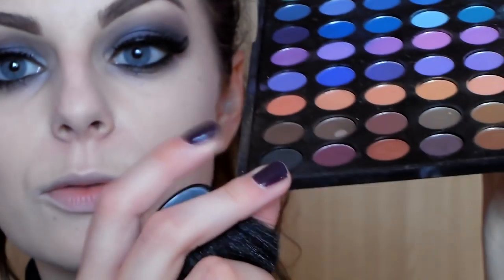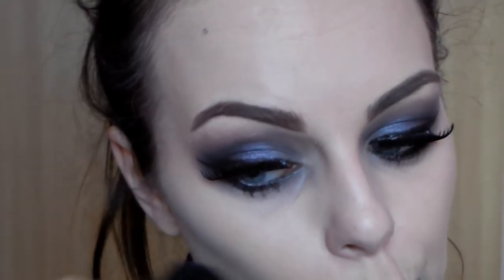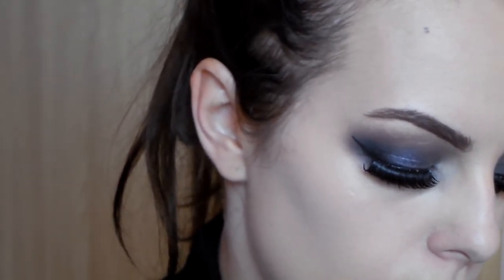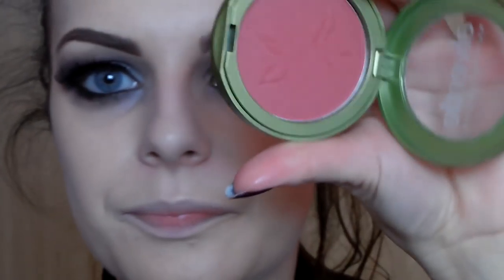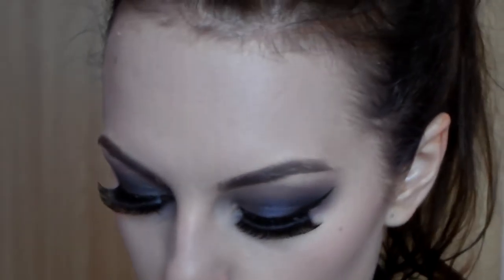Now I'll do contouring. I want something a bit better — maybe I'll use this grey again. Now for the cheeks I'll use this blush from Alverde, just a little — I don't want to look too alive. And I want to add a bit more brightness, like some white powder to make it shinier.